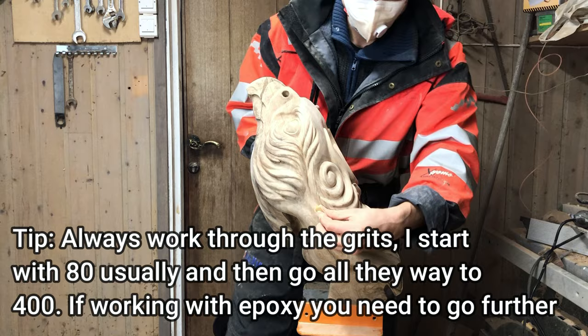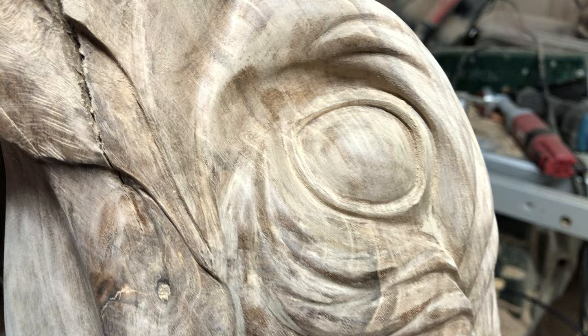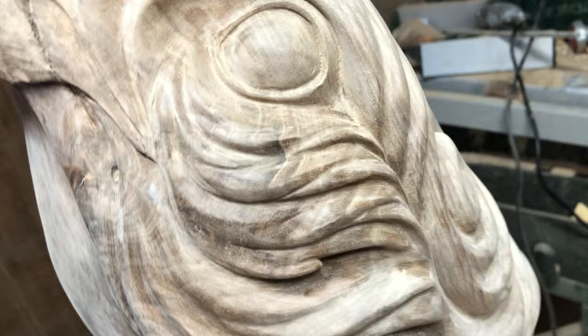That's 20 hours of hand sanding, and now the colors are really starting to show. This side is definitely the most spectacular one. Next step now is to reattach the small part of the beak and finish carving it.